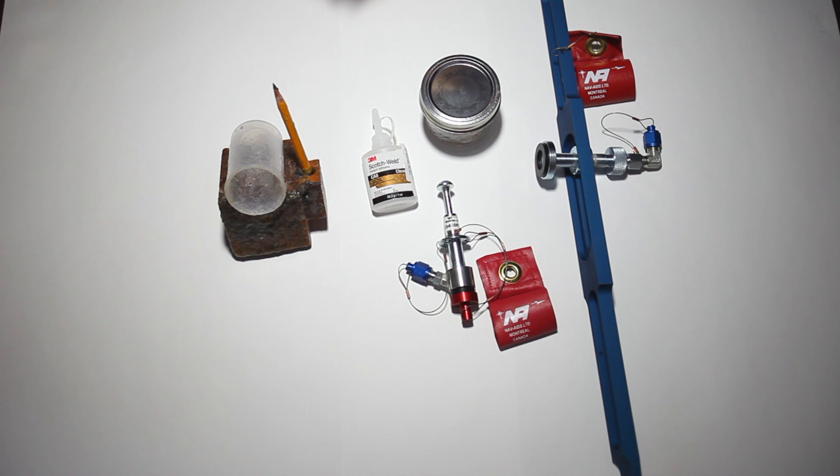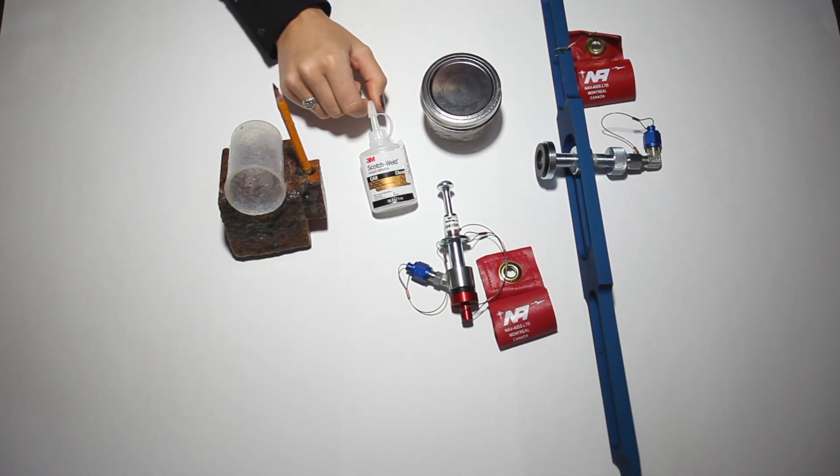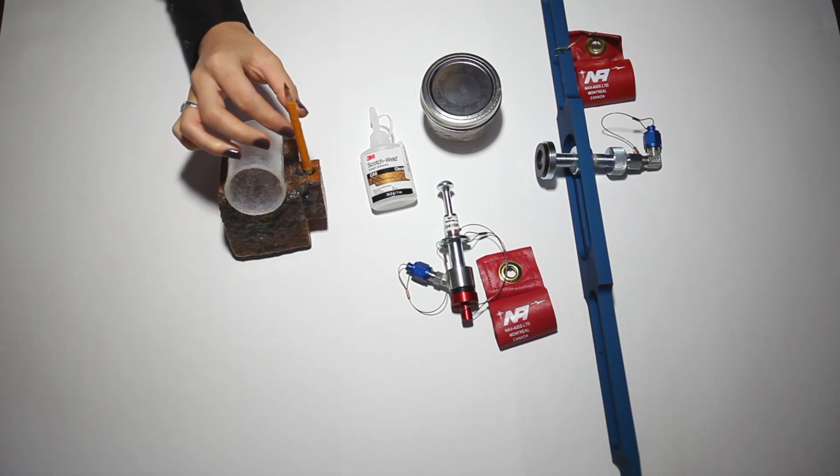What you will need is some acetone, some glue — we use CA8x3M — a pencil, and a glue pot.